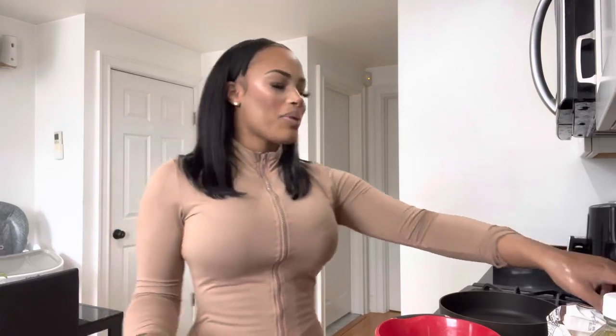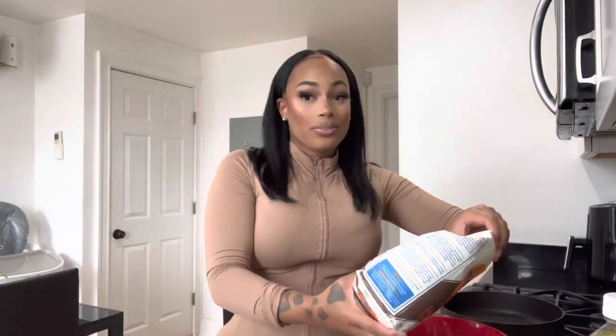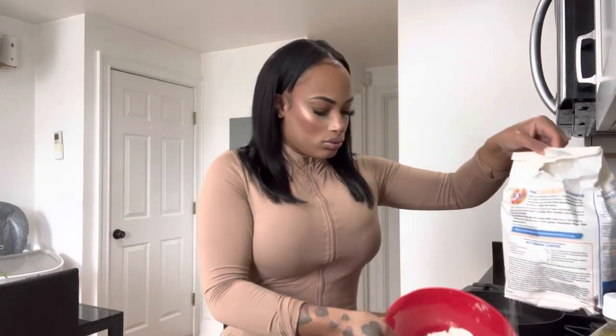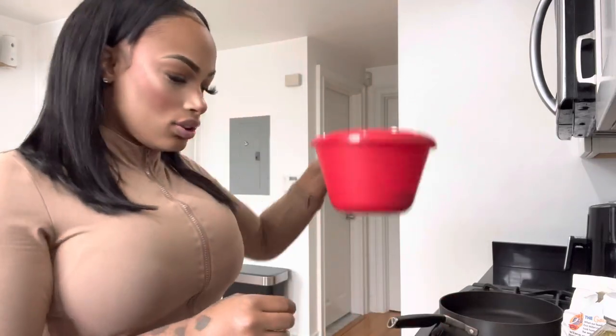I'm just going to add the flour into this bowl. Ever since they stopped making plastic bags, my chicken ain't never been the same. I used to put my chicken in the plastic bag and shake it up, but we don't have plastic bags so I just add the flour into the bowl and dip the chicken in there. Old school — throw that flour in a plastic bag and you're good to go.